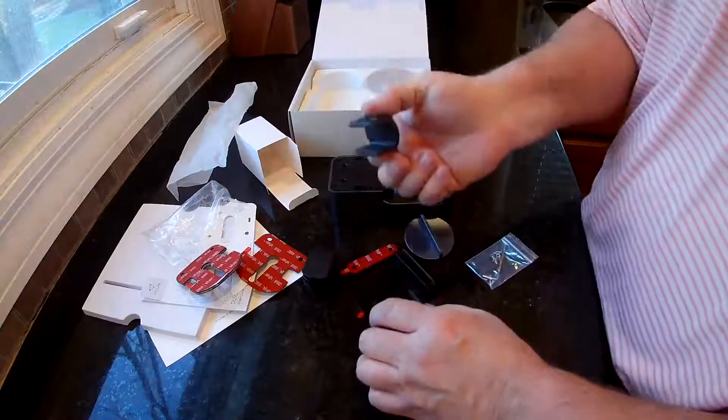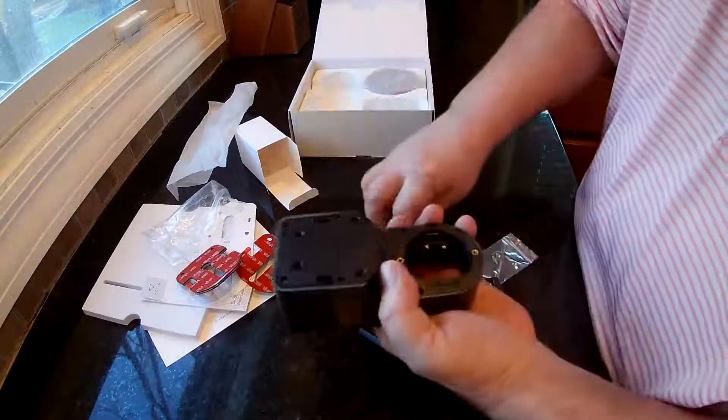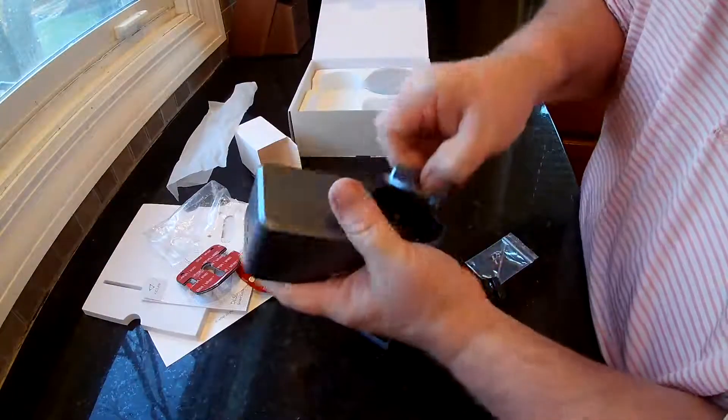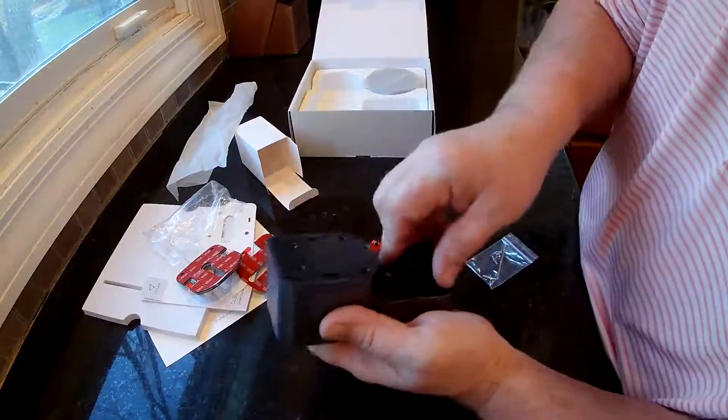Because this is what's actually going to turn and unlock your door. It basically just fits in here — it just snaps in. Put it on the right side, and then whichever one you're going to use just snaps in here as well.